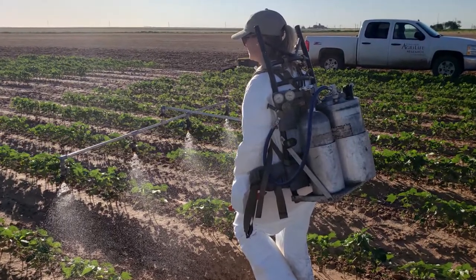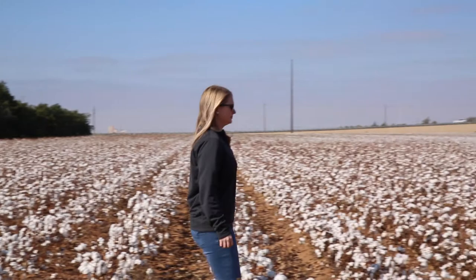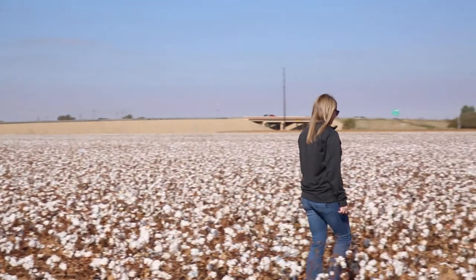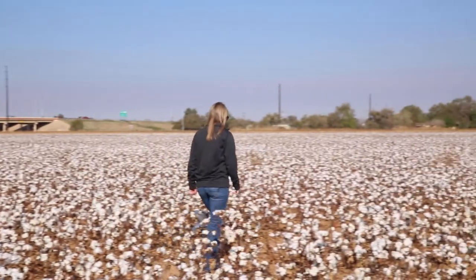We'll come back maybe every seven days and rate weed control on a zero to 100% scale of how much the herbicide controlled the weed. Our research is basically looking at how well this herbicide will work and how we can best recommend it to farmers to use.